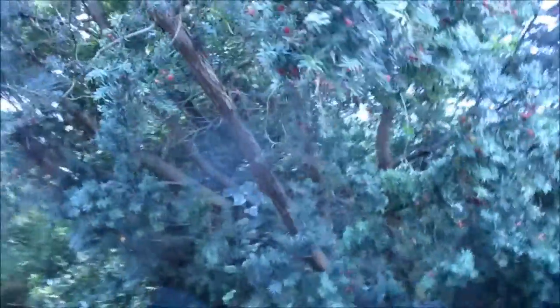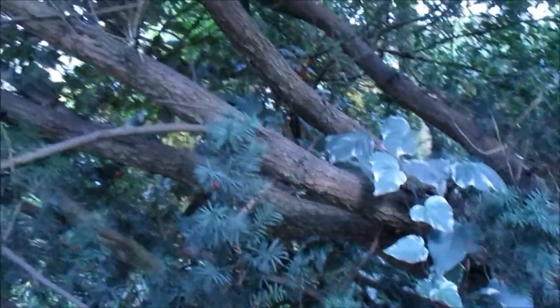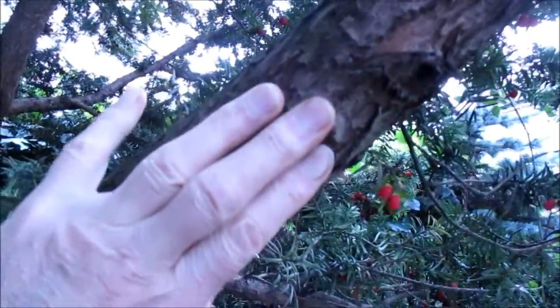We hear a lot of stuff about how English yew isn't suitable for bows, and sort of nonsense, and landscape yew is no good and this, that and the other. Let's just have a look at it. So it's not shooting up straight like you'd like to see some yew, but we've got some good diameter branches — that is three fingers wide.